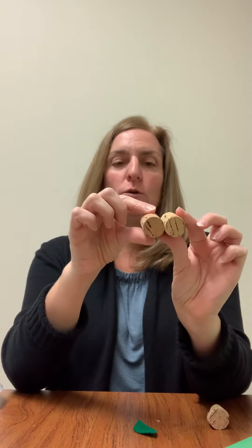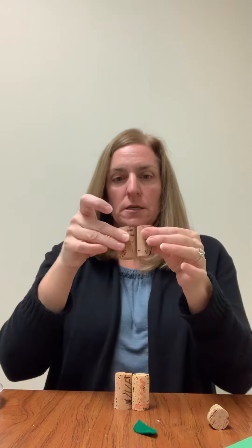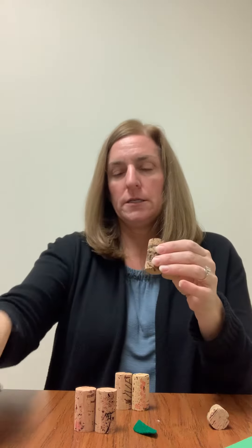Go ahead and get out your corks. What we're going to do is start by gluing two of these together just like that. You can do that twice, and then we're going to glue three of them together.